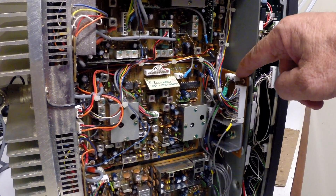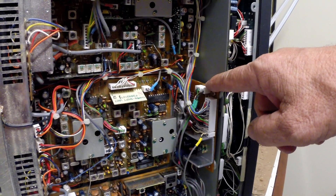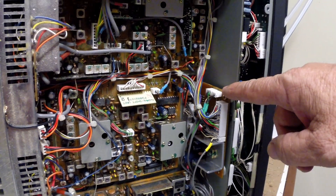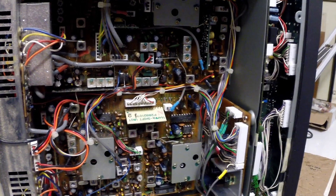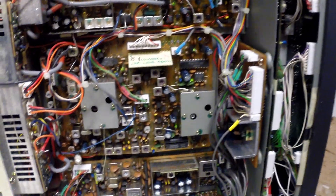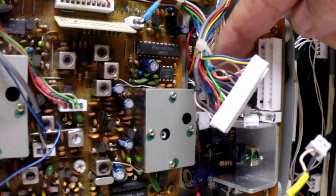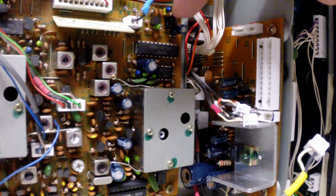We have the AF unit here — the AF board. This is going to be removed and replaced in its entirety, with a view that we can repair it afterwards. It is in an awkward position and needs to be accessed from both sides of the radio. The connecting plugs have been removed from the board on this side.